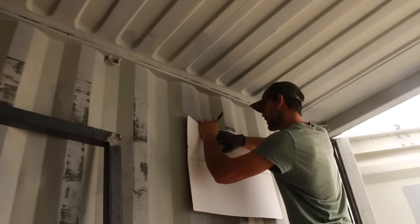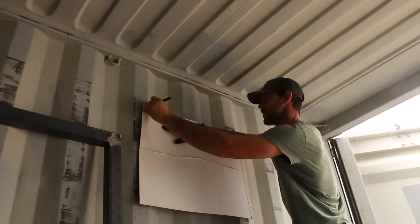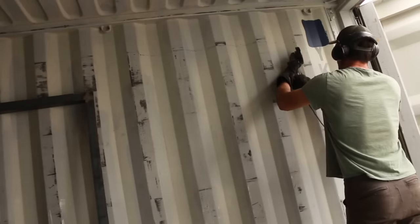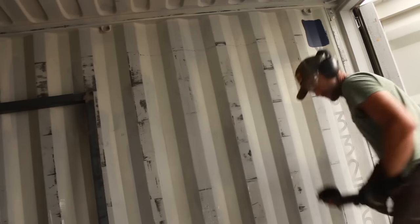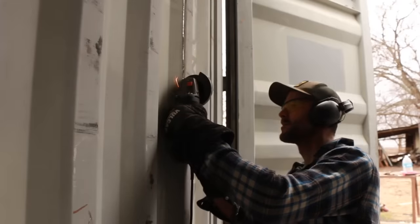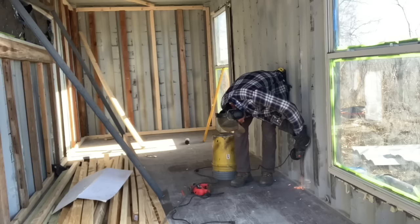Once the frames are done it's time to cut holes in the container for the doors and windows. The classic approach is to take a piece of flexible cardboard to help you draw straight lines over the corrugations. Running vertical, there are no corrugations, so it's easier to draw the lines. I wasn't sure whether to cut the holes from inside or out. The problem cutting from inside is that it's loud - solved by ear protection - and if you're cutting upward, sparks are landing on your head. The nice thing about cutting from the inside is that you know where you are relative to the floor for measurements.